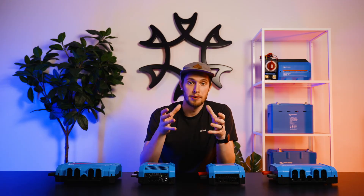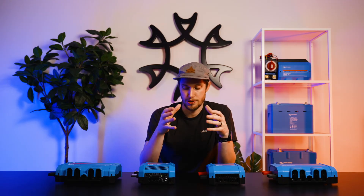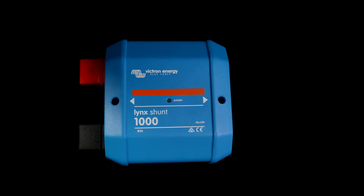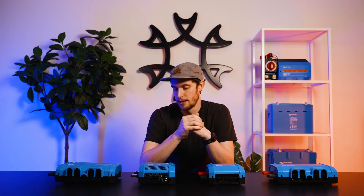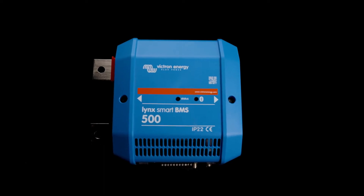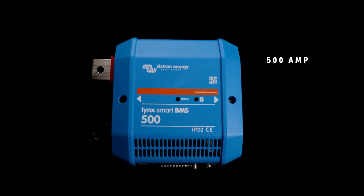So typically what we'll see is a Lynx Power In combining all of the batteries together, but with a fuse between the batteries and the Lynx Power In to meet that rating for lithium. Other than that, the Lynx Power In is really just a set of bus bars. In the middle of the Lynx system we've got two options: the Lynx BMS and the Lynx Shunt. The Lynx BMS is our premium choice for most systems, because it's a closed loop system from Victron, meaning the BMS actually takes control of your charge parameters. It also has a shunt built into it. Currently the Lynx BMS comes in a 500 amp version and a 1000 amp version.